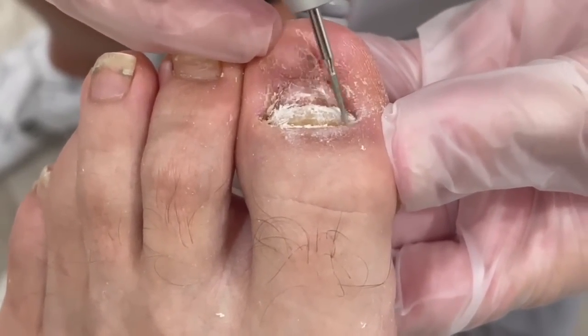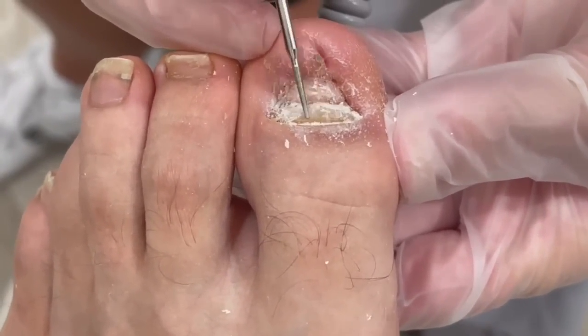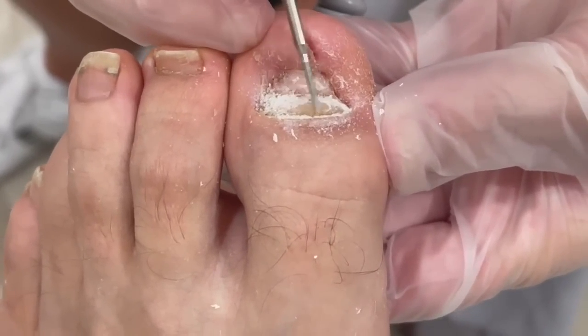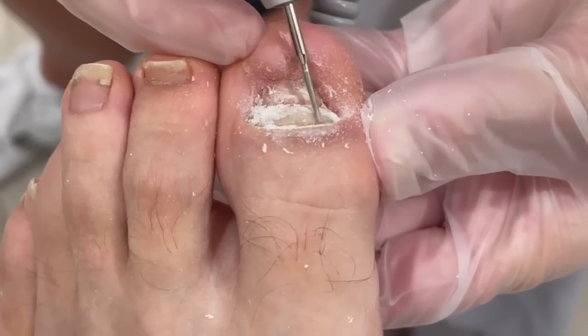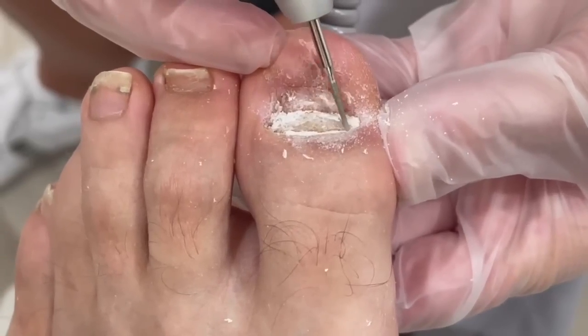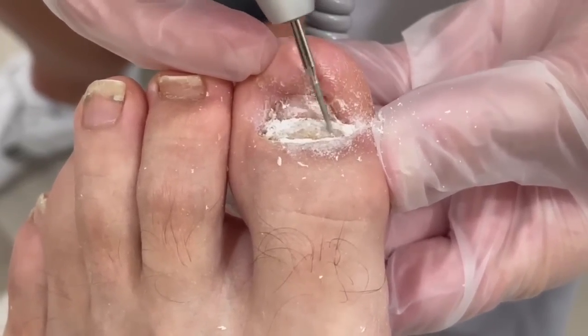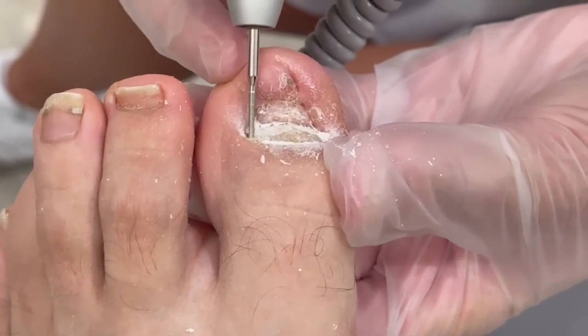Was this painful for you at all? No, not before — not when you're playing or walking around? Nope. That's why I didn't even notice it. That's all right — you got to please mom, I get it.